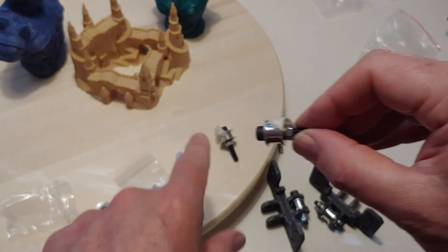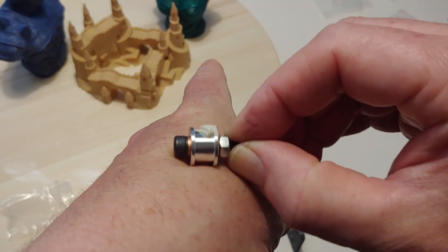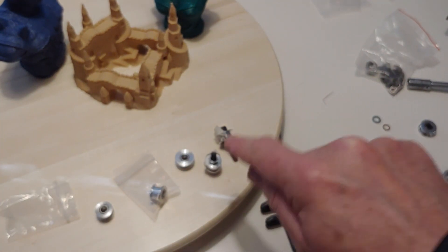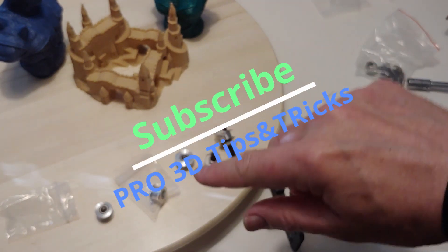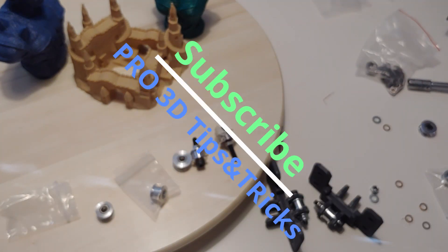I've been running the bad ones myself, but if you want a smooth print, upgrading is the way to go. These quality idlers are of course more expensive, but spend that extra money for smooth movement — it's important. I will link to these in the description. See you in the next one — subscribe!